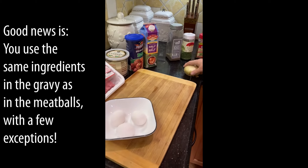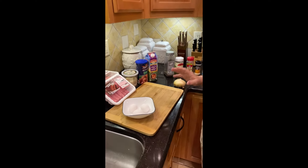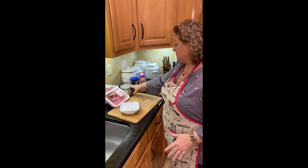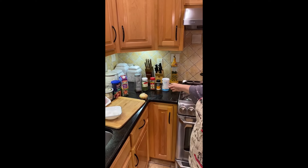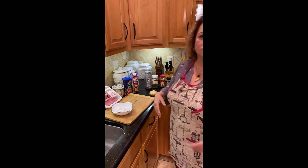This onion is for the sauce. You use the same ingredients in the sauce as in the meatballs, with the exception of the half and half, breadcrumbs, and cheese. So you put pepper, salt, parsley, basil, and onion powder in the sauce. A lot of people like to use oregano and garlic — I prefer not to, just my preference — but you can add whatever seasoning you'd like.